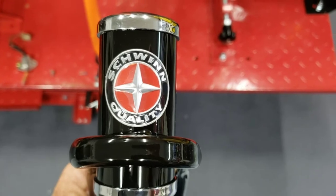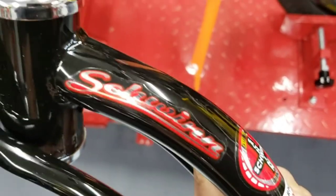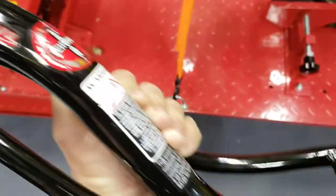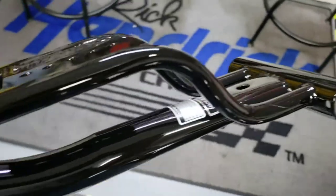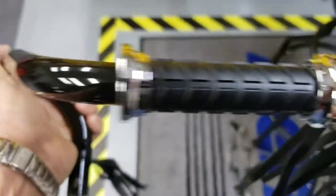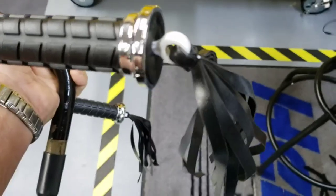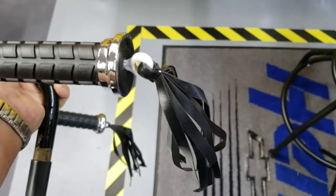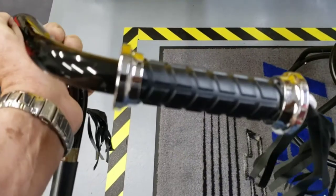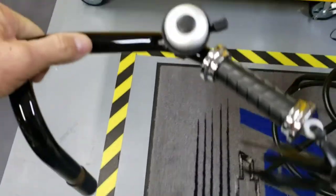Let's look at the build quality on this Schwinn trike. I'm impressed, I really am. It's all steel, as advertised. The handlebars, of course, steel. And then you've got these — they're almost like a leather, maybe it's pleather, I don't know — leather tassels. The grips look nice, check those out. I mean, for a tricycle, good sound and bell.